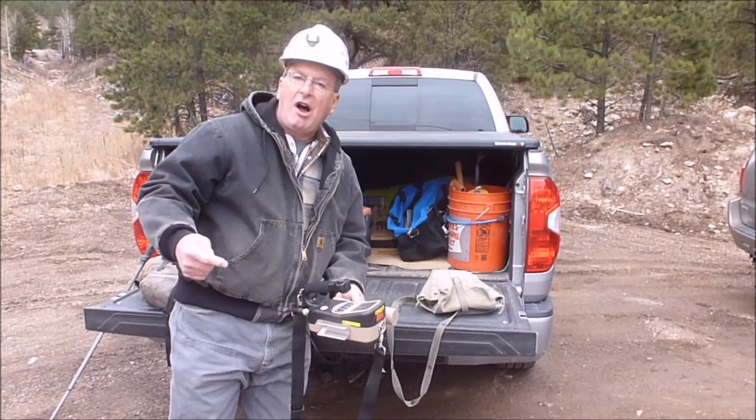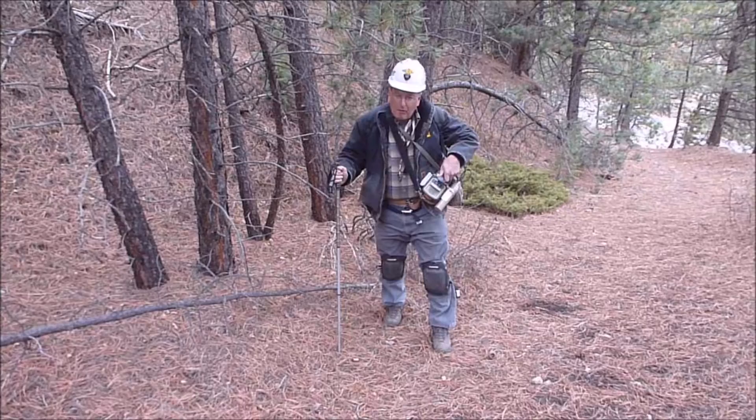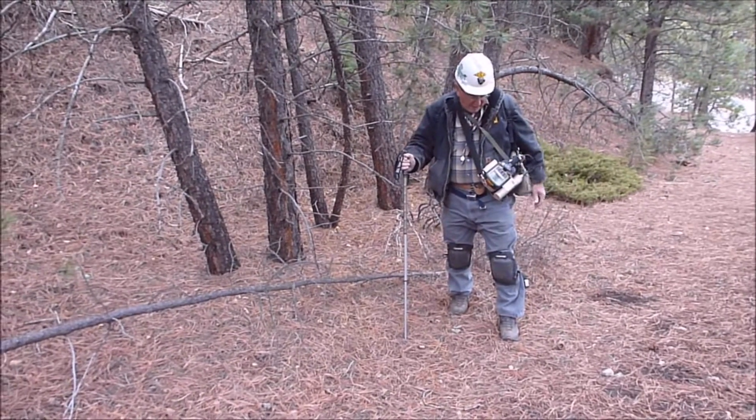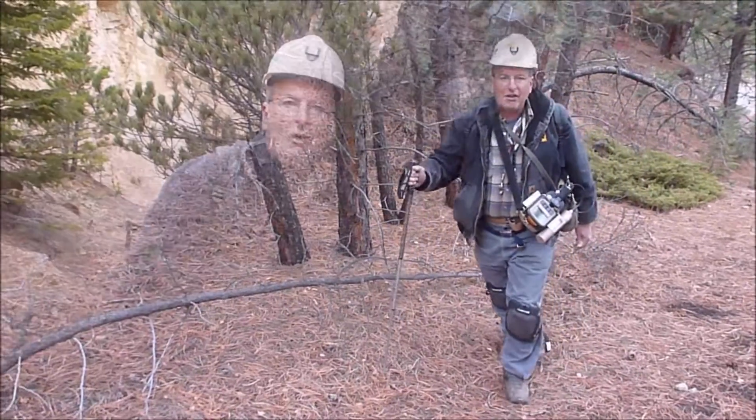I'm going to leave this on as we hike up the mountain. Right now the bottom was about 120 CPS, and we're going to 175 CPS, which means we are getting closer.